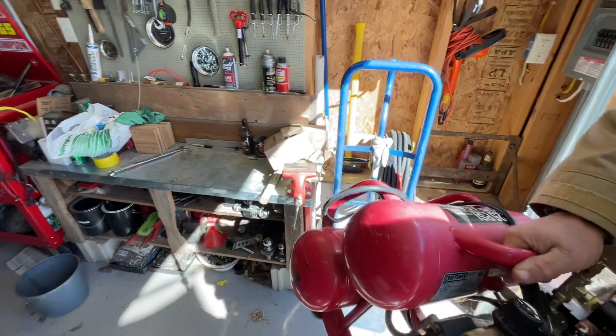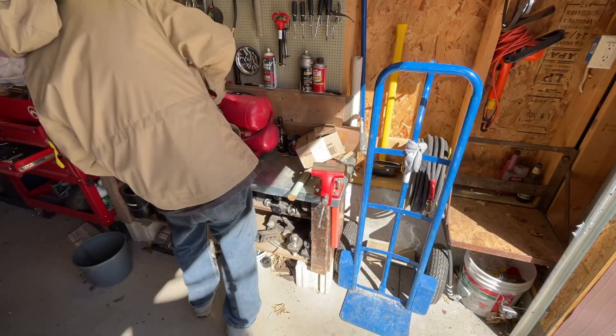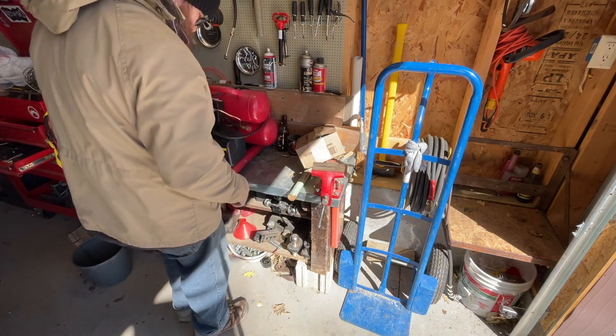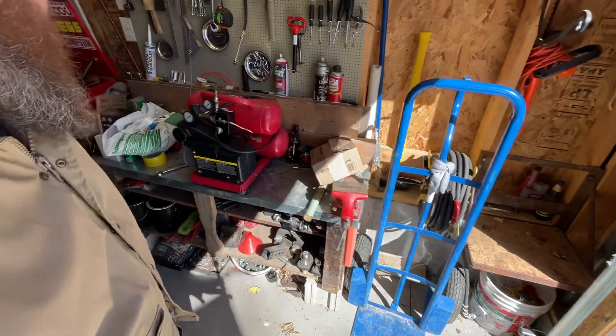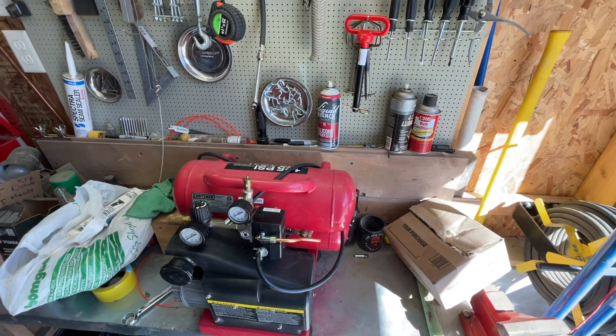We'll buff those scratches out later. I'm going to take it over here to the old secondary healing bench. Not quite as deep as a standard healing bench, unfortunately. But when you're in Rome, you do Roman things.